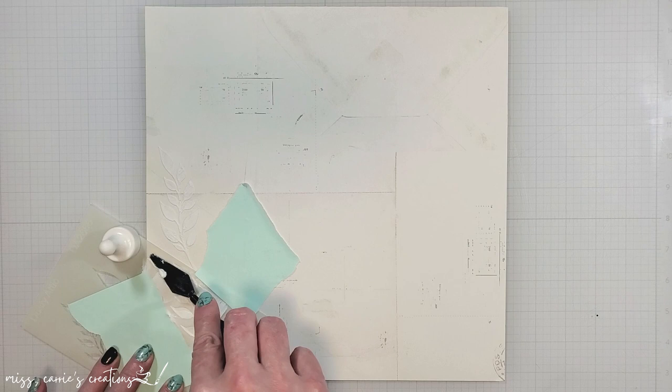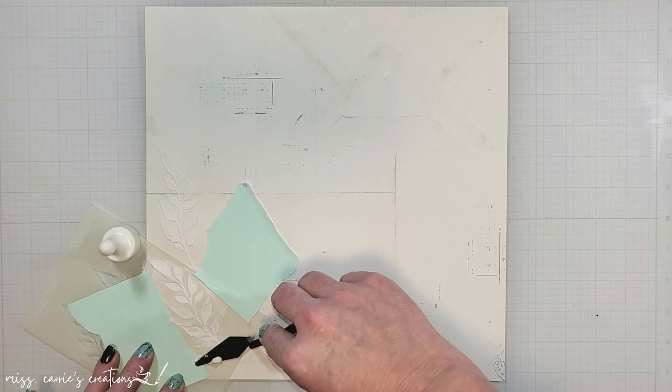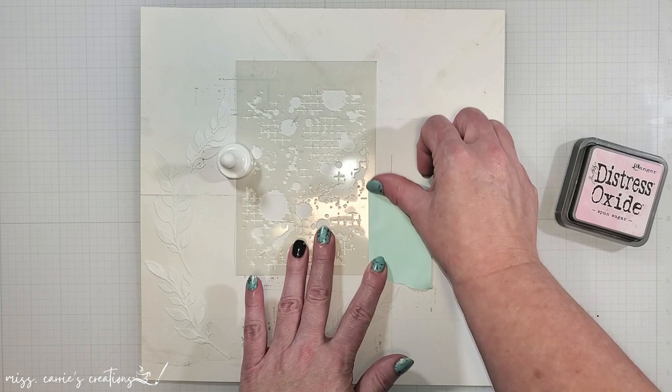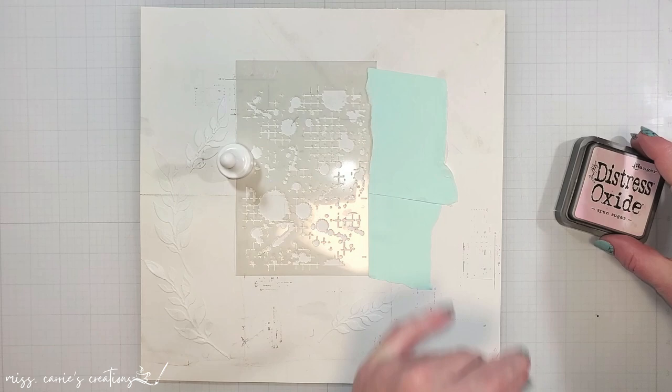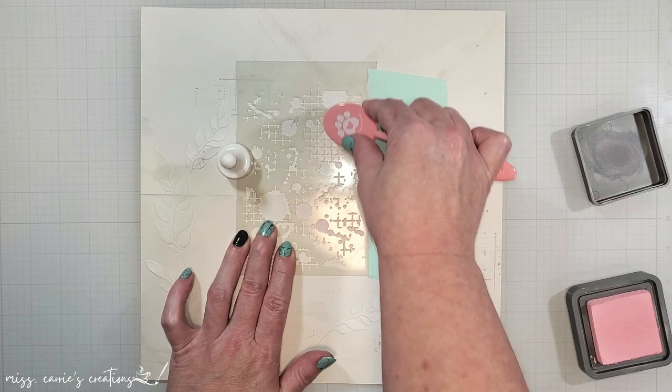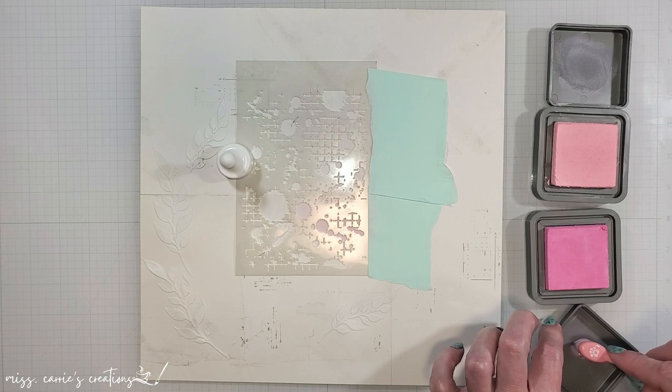Whenever I'm creating mixed media elements like this, I like to make sure I have quite a few different pieces in the foreground and the background just to create a little bit of depth and dimension. After my paste dried, I brought in a background stencil. I'm going to use this to add some more pink to the page. The cherry blossoms are going to be placed on the left side of the page, so I want to bring in a little bit of pink to the right, and I'm going to do that with some Sponge Sugar and Kitsch Flamingo.